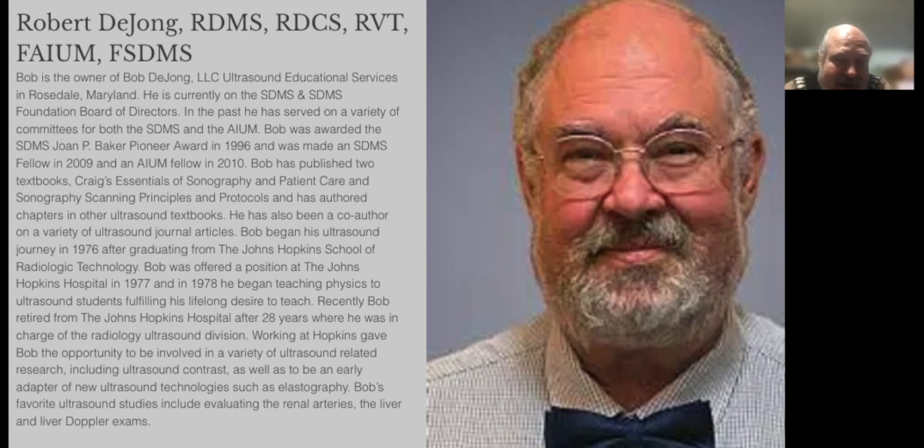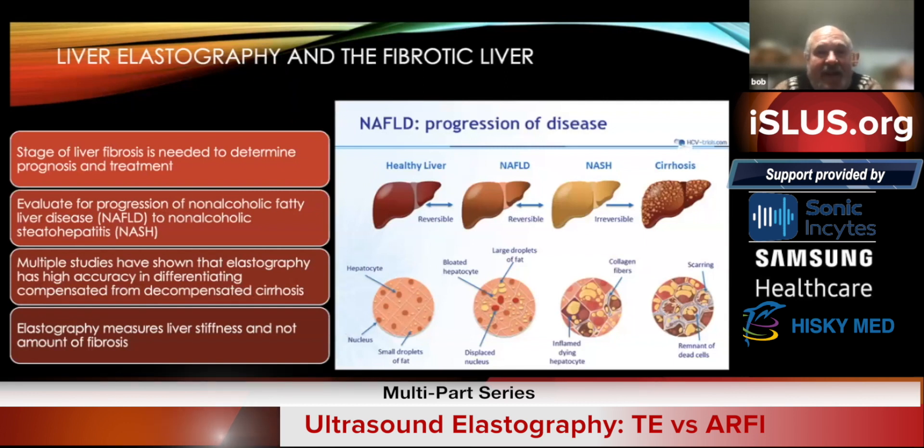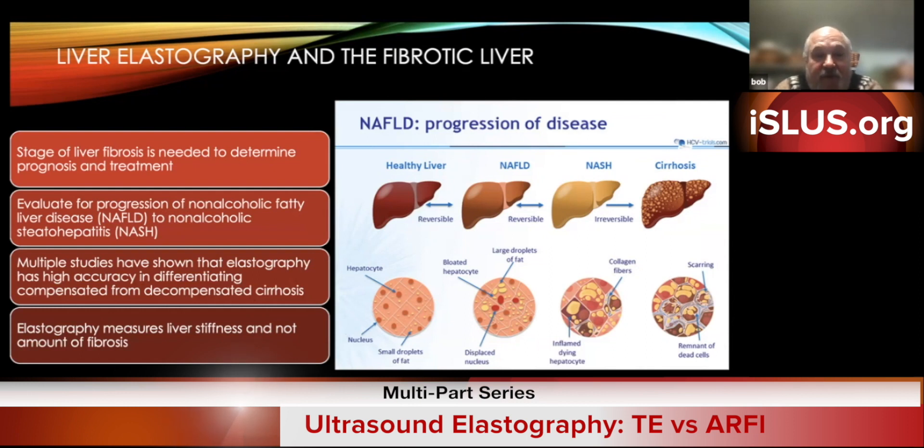I call this liver elastography for non-sonographers. The stage of liver fibrosis is needed so we can determine the patient's prognosis and what kind of treatment they need. We can also evaluate for the progression of non-alcoholic fatty liver disease into non-alcoholic steatohepatitis, NASH. Multiple studies show that elastography has a high accuracy rate in differentiating compensated from decompensated cirrhosis. It's important to remember that elastography is not measuring the amount of fibrosis — it's measuring how stiff the liver is, which equates to how much fibrosis is in that liver.